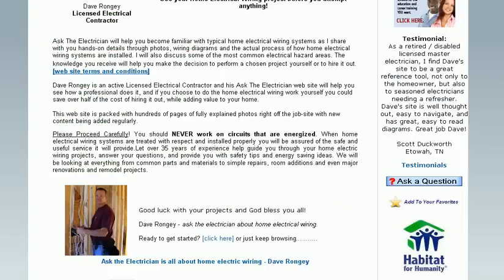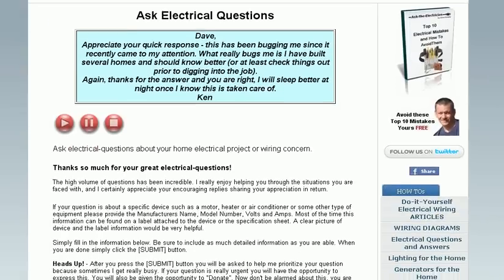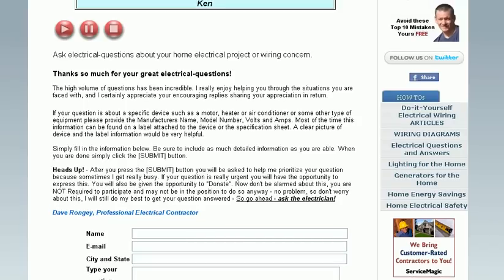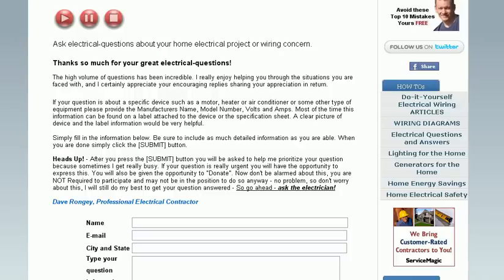If you still can't find what you're looking for, just find the Ask a Question icon, click on it, and you'll be taken to a question page that allows you to fill out a form and submit your question to me. The audio at the top of the page will help you understand the information I need to answer your question and prioritize it as well.